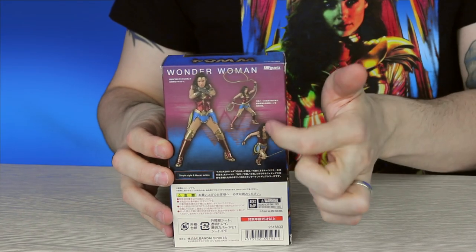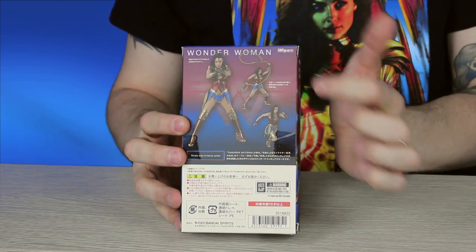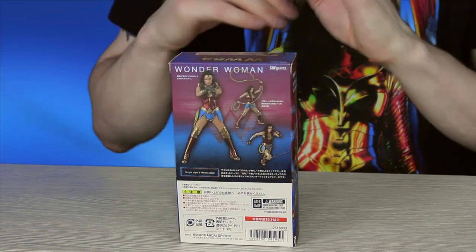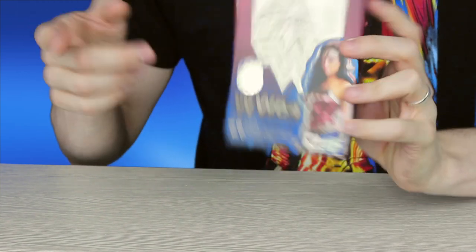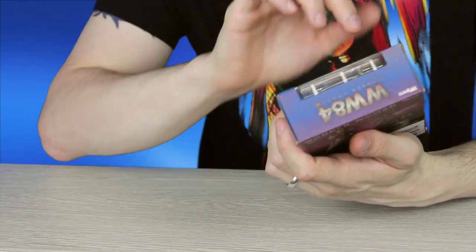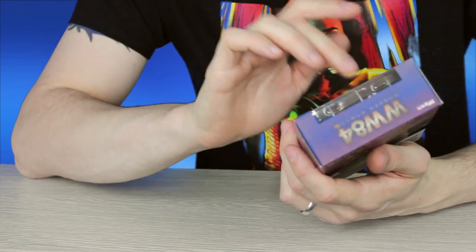On the back of the box we've got the different stances and action poses that she can be placed in. She's very poseable — I can't remember how many points of articulation it is but there is a lot. Also, the head sculpt is 3D scanned so it's an exact match for Gal Gadot, and the face paint is digitally printed onto the sculpt, which is why the face sculpt is incredibly accurate.